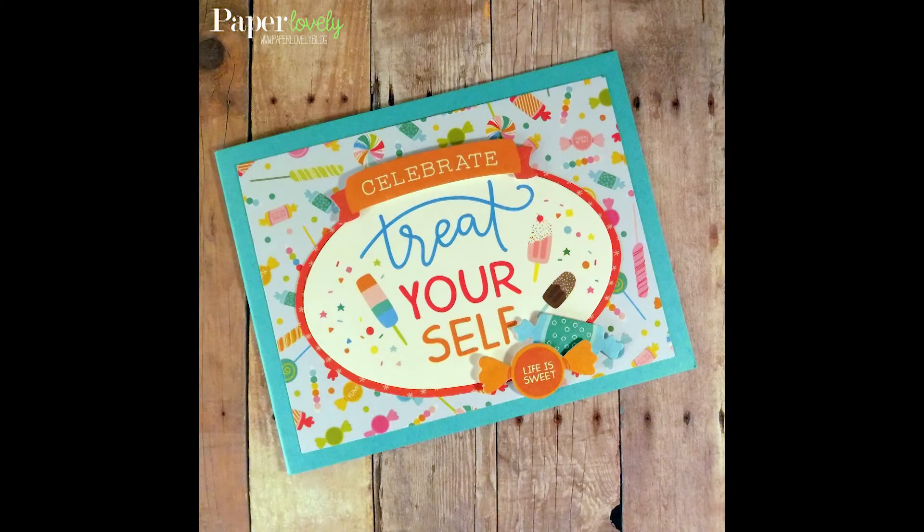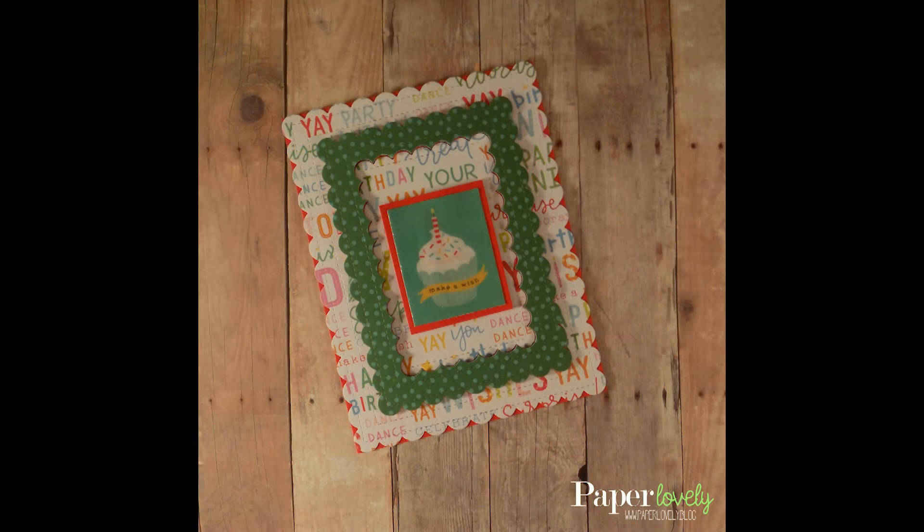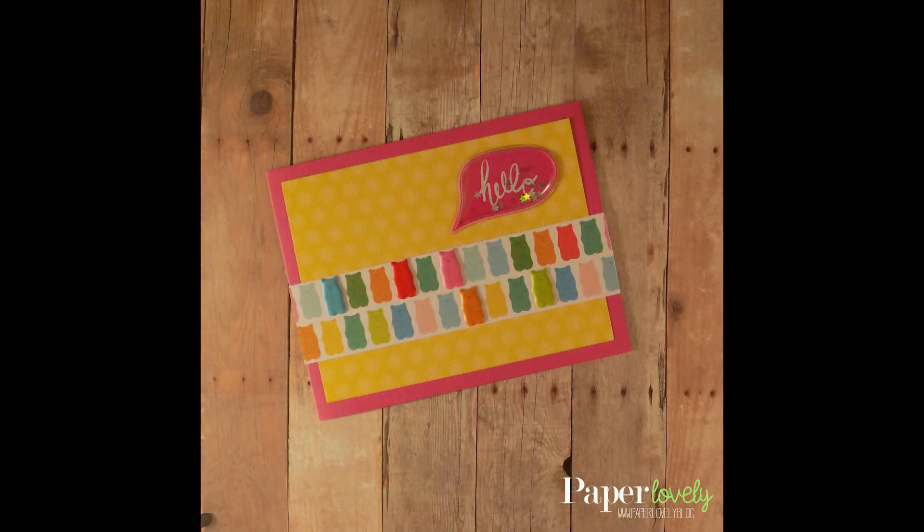So that will complete the five cards for today. Additional photos as well as a full list of supplies can be found at my blog post listed in the description below. If you enjoyed the video, please give me a comment or a thumbs up and subscribe for more. Thanks again for watching and I'll see you in the next video.